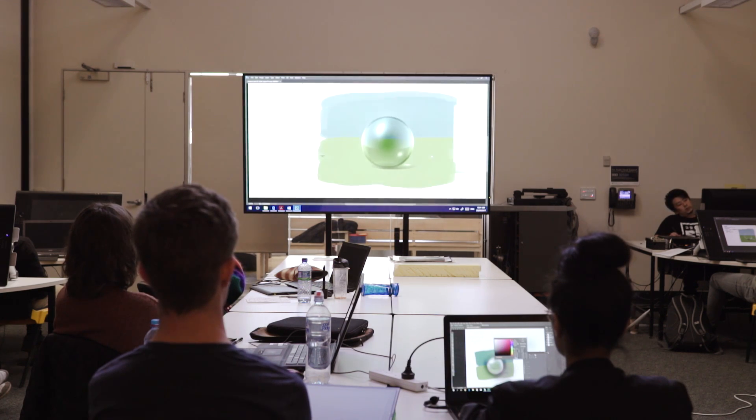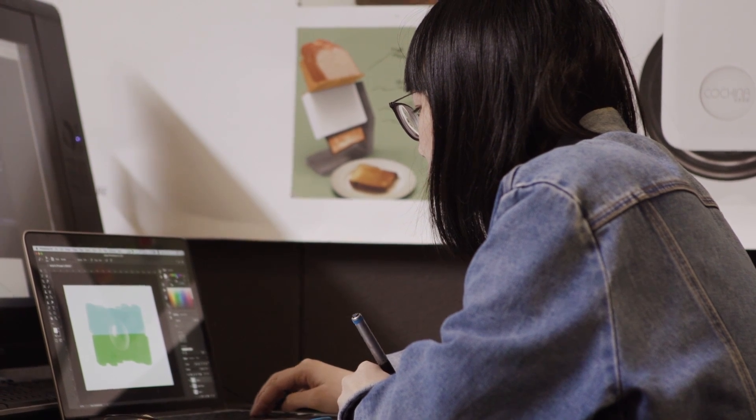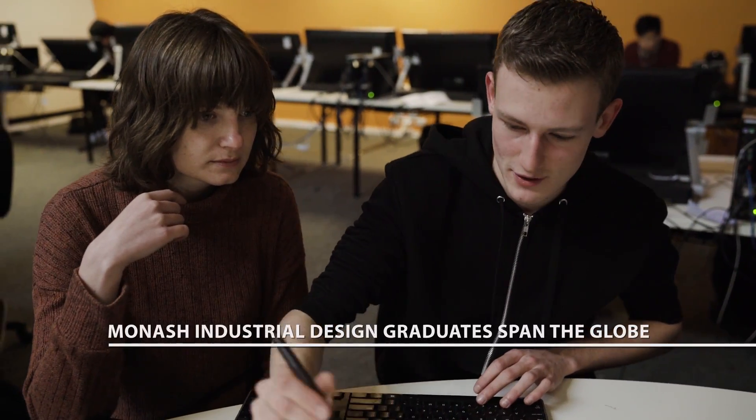What I love about Wacom products is that they're a reliable tool — they let you produce what you need to without hindering that process. It's difficult to measure student productivity because they're learning as they're doing, but the outcomes are at a higher level. The real difference we see is that a student can produce work of more detail or more integrity.